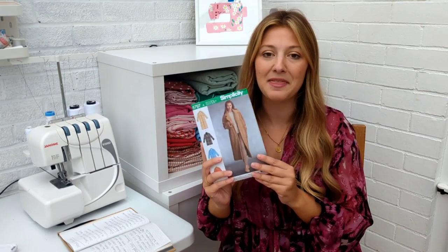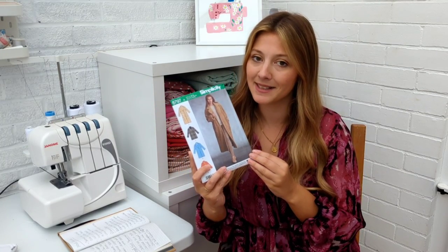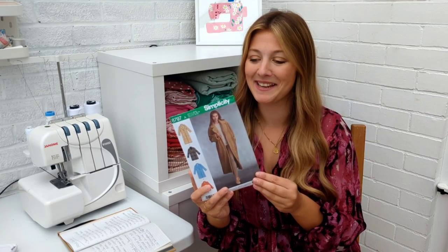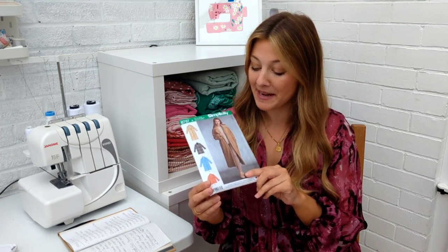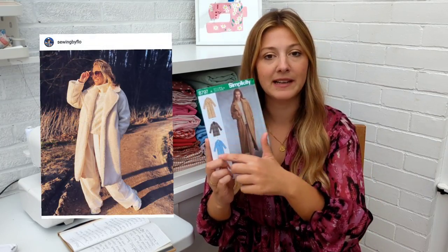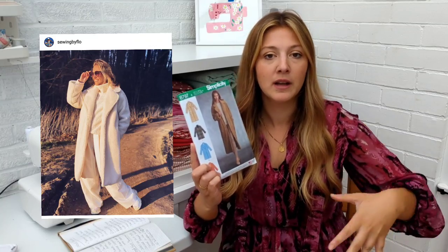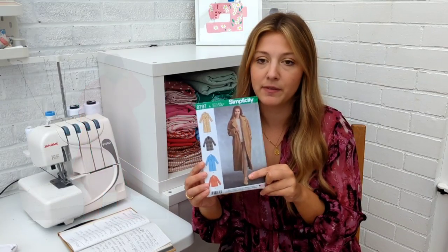I'm going to start with the most wintry thing on the list which is coats and jackets. First up is the Simplicity 8797. This pattern has actually been recommended to me because apparently it's easy to make for a coat — we will see if they're lying when I make it — but it's got a really lovely oversized silhouette, a big collar, and I love the different lengths as well. You could have a full snuggly maxi coat or something a little bit shorter.